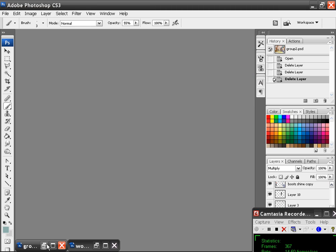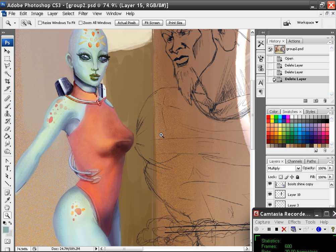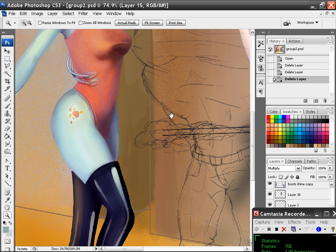I wanted to show you something really quick. This is the painting I've been working on. I showed it in one of the first videos of this series, and this is how far I've come so far. I still have a long ways to go before it's finished, but it's getting there. I finished this character, which is kind of cool — it's the Tsurasa. These are characters from my sci-fi novel.